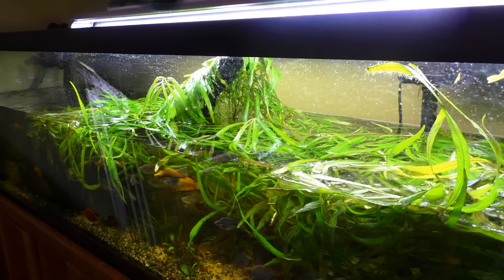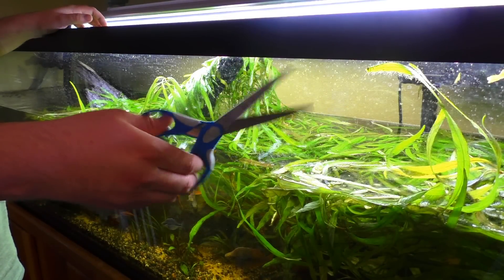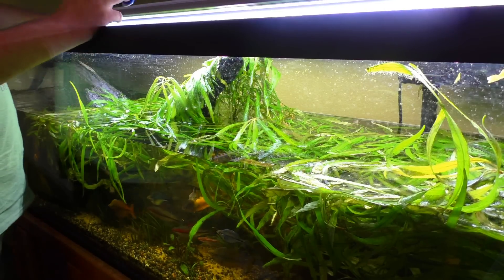Do yourself a favor and DIY this part - just use polyfill, unless you really feel you need the ten little pieces of carbon that are in the replacement cartridges. Definitely do this, you're gonna save a ton of money. So I'm gonna try to get this trimmed up now - I just use regular scissors. I don't really feel the need to waste money on some twenty dollar stainless professional aquascaping scissors.